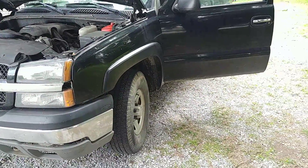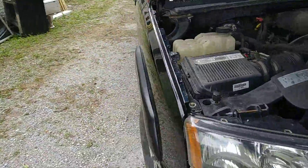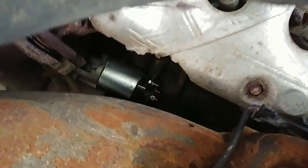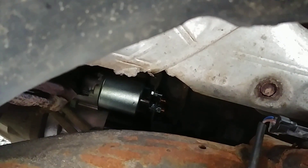You actually do get the thing started if it's a problem like mine was — the solenoid wire was not engaging. So you've got here our new starter, because yes, I changed that out trying to solve the problem.